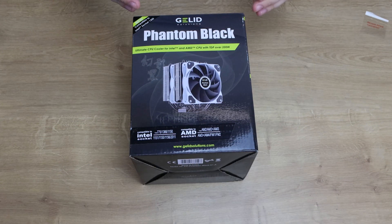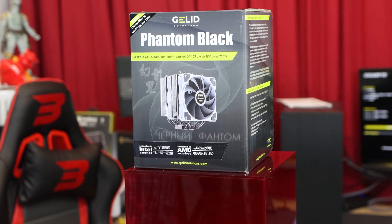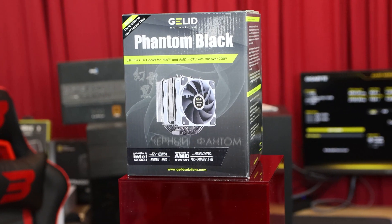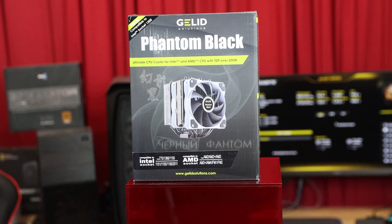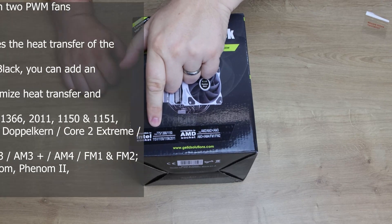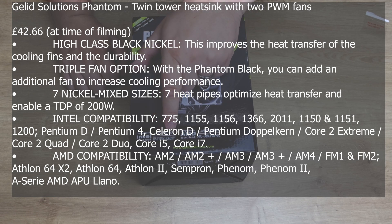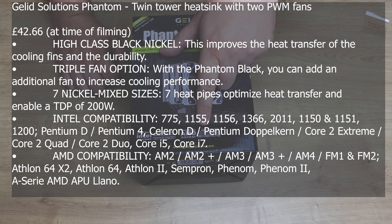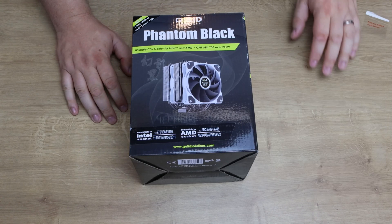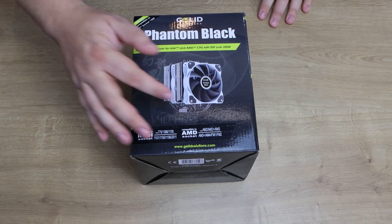So we've got the Gelid Solutions Phantom Black Ultimate CPU Cooler for Intel and AMD CPUs with TDP over 200 watts. It's newly compatible with Intel socket 1200, and supports all the way back to 775, including 1211, 1156, 1366. For AMD it goes from AM2, AM2+, AM3, AM3+, AM4, FM1, and FM2. So it should work with pretty much everything on the market, with the exception of Threadrippers and things like that.